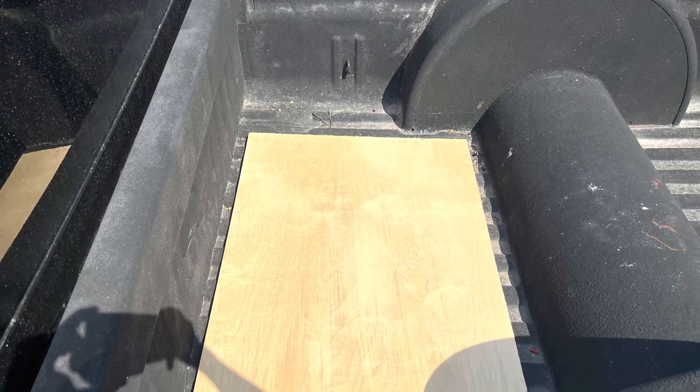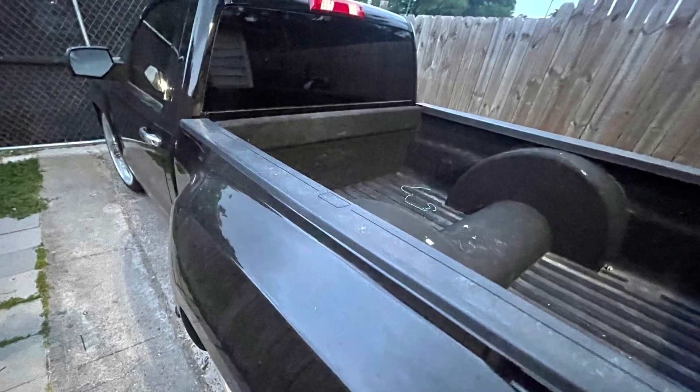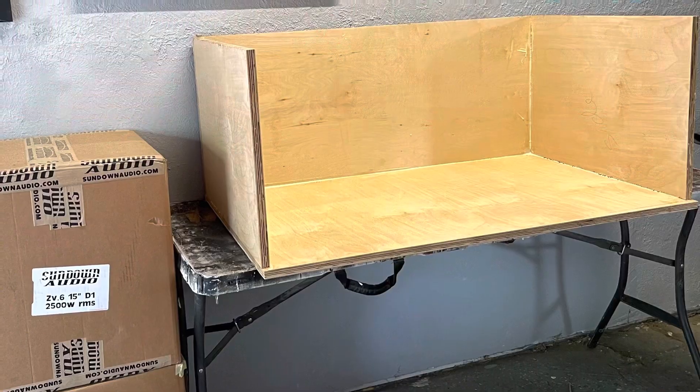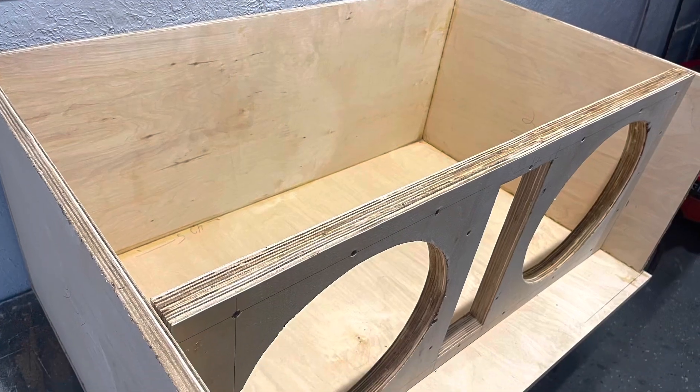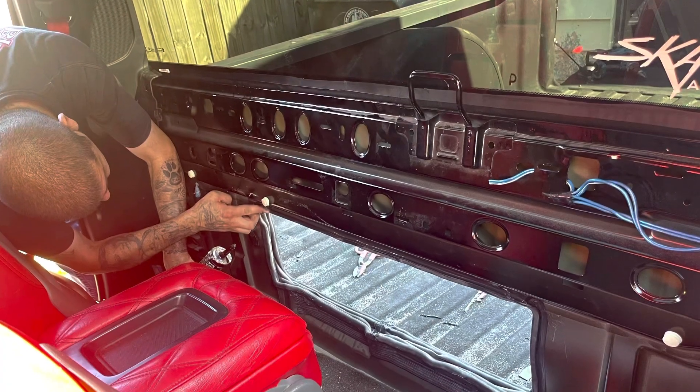Because of the hump in the middle, we didn't have too much space, so we had to make a regular enclosure. Here are pictures of the vehicle and the start of the enclosure — top view.